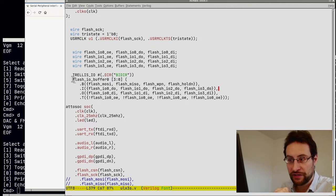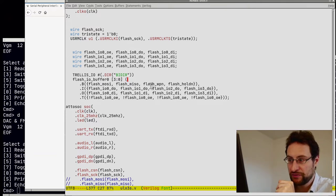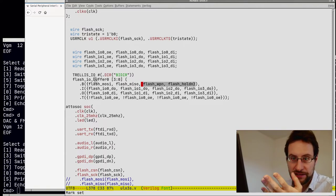What we're doing here is declaring to Yosys and nextpnr that we want these data lines — flash MOSI, MISO, write-protect, and hold — going to the SPI flash to be bidirectional. As per the previous video, the small thing sometimes takes the longest. So the trellis IO parameter here: direction bidirectional. For this we have a tri-state thing.